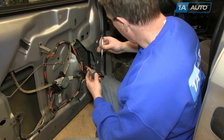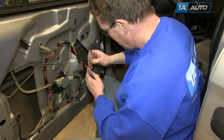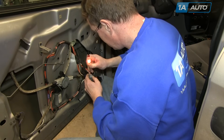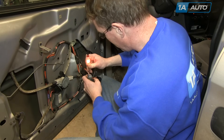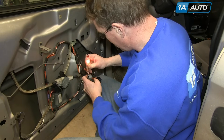First you want to find the power wire. I've got the key on so the power's on the vehicle. You can see there's power there. I'm just probing that — hit the metal, my light comes on. I have power there. So at this first step, I've confirmed that I have power to the switch.